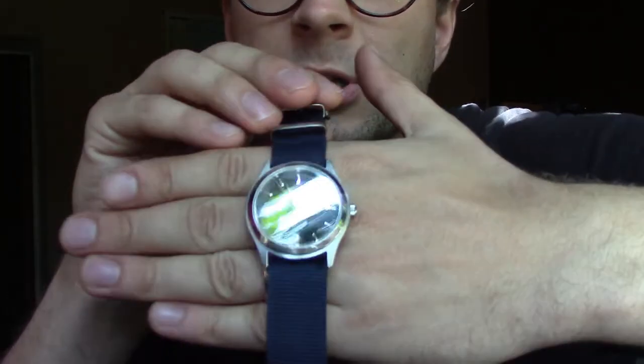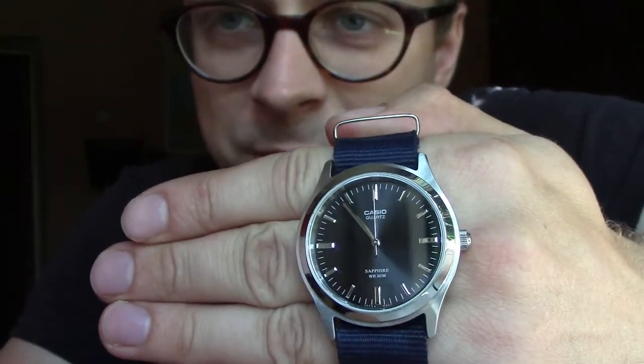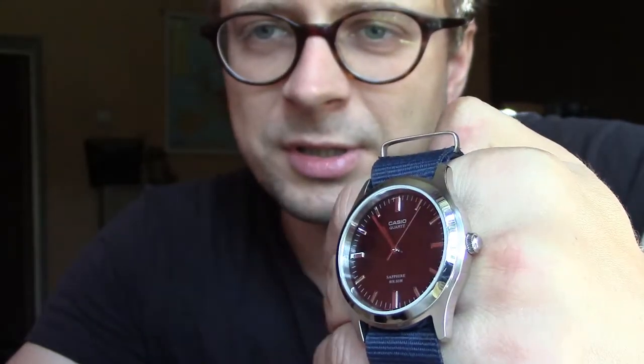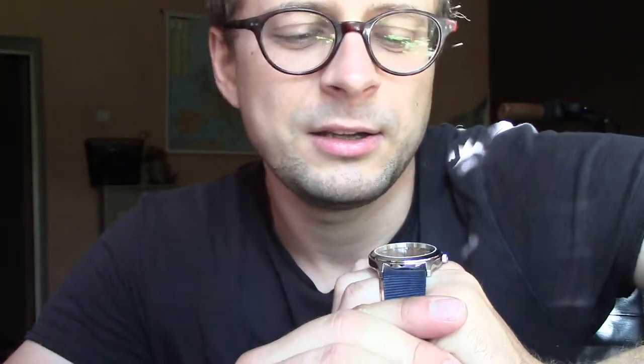The main feature of this watch is that it's relatively inexpensive — I paid 60 euros. It also comes with sapphire crystal glass and it is water resistant to 5 bars. But knowing Casio, it's probably more than that — I would have no issue swimming with this watch.